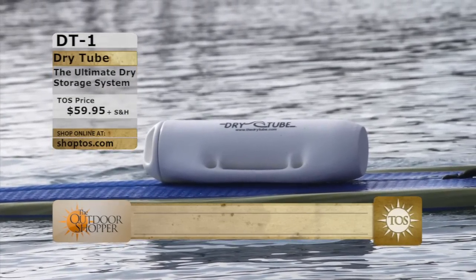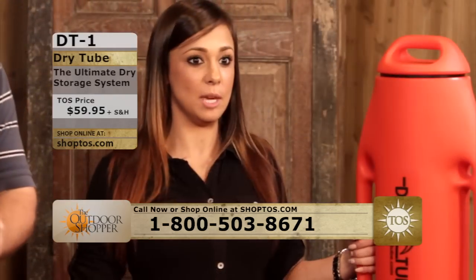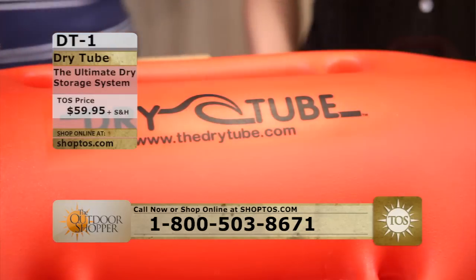Are you a pontoon boat girl? Do you like to go and have a couple of beers on the pontoon? Yeah! And if you've had a couple of drinks and you want to keep up with your stuff, this is a great thing for that — you're not going to lose things. Absolutely.